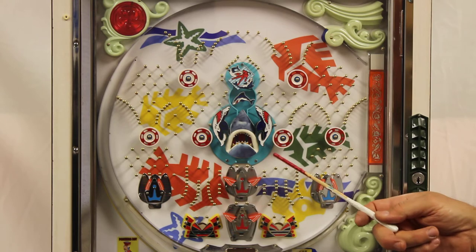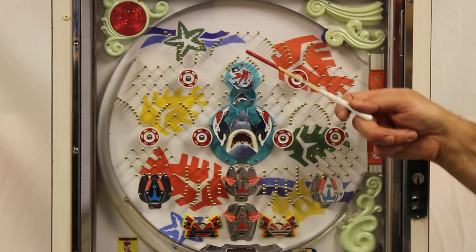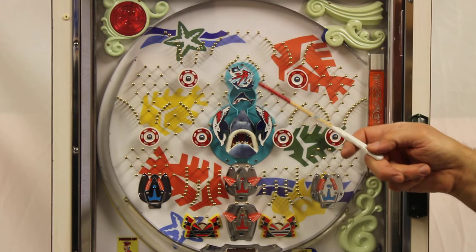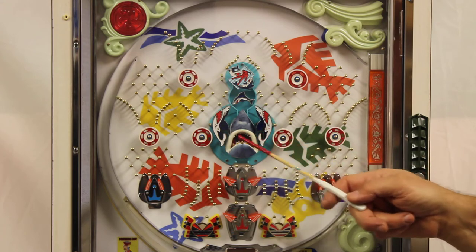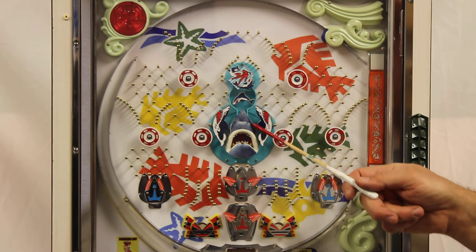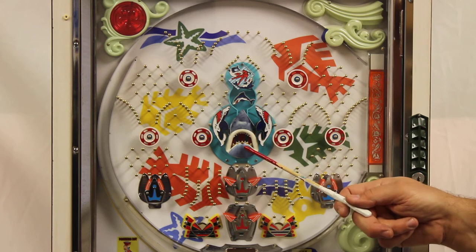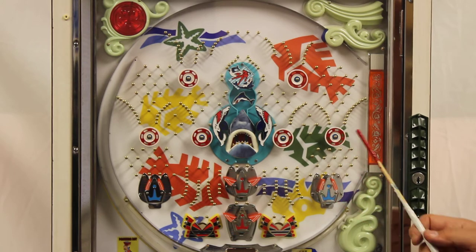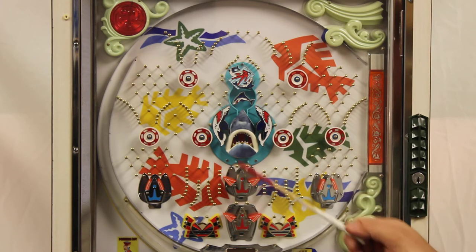So we were able to recreate the image that should have been on the machine and touched everything up. At the top, the ball will come down and hit the shark diver cage here with the sharks attacking the cage. The little center guy will spin around when the ball comes down, and then it will pick one of four or five different paths. If it comes straight down the tube and gets into Bruce's mouth, he swallows it, and then it will open the lower two pockets and go from there. If it goes in the outer ones, it will open the center and an outer. So a lot of action going on there.